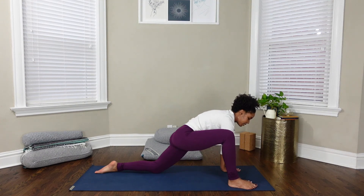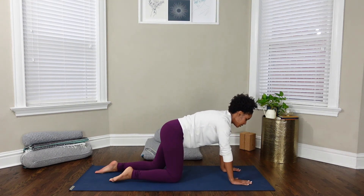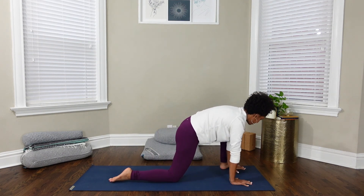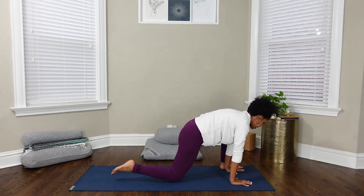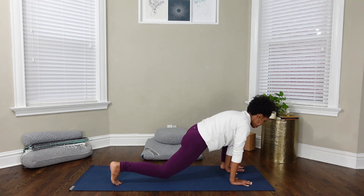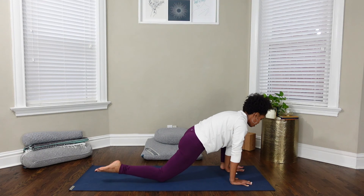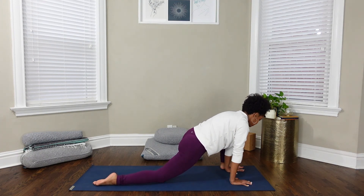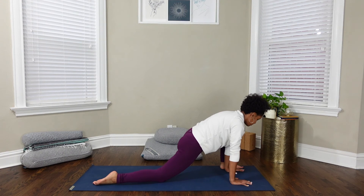Bring your right knee back and switch sides, stepping your left foot forward on the outside of your left hand. Once again, you can curl your back toes under, lift your knee, slide your knee back, lower your knee, and uncurl your toes. Feel free to move your hips from side to side, or be still.